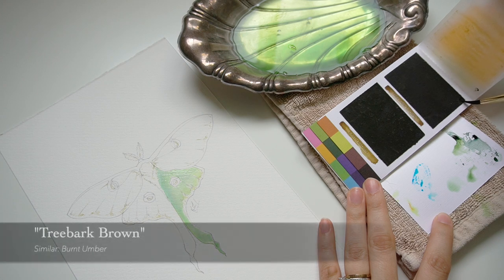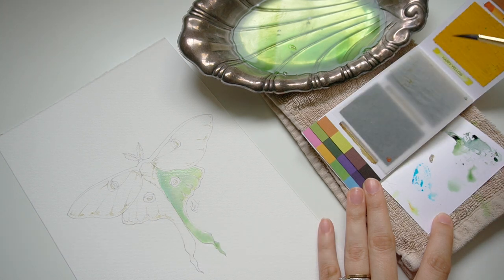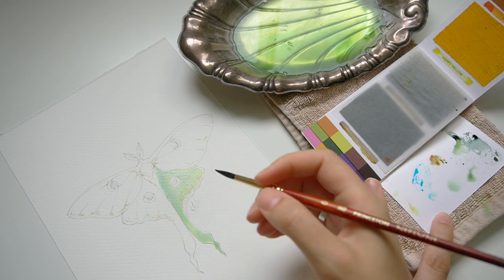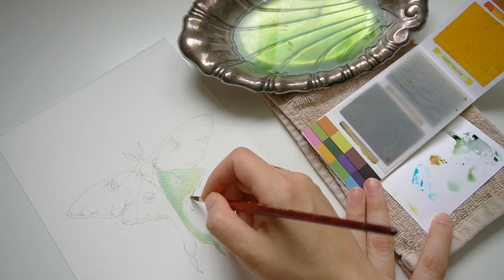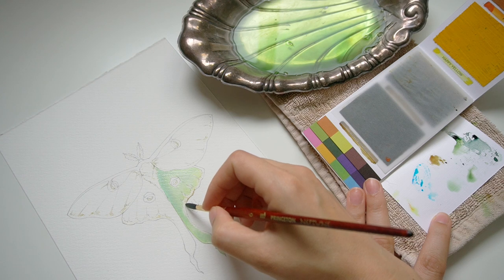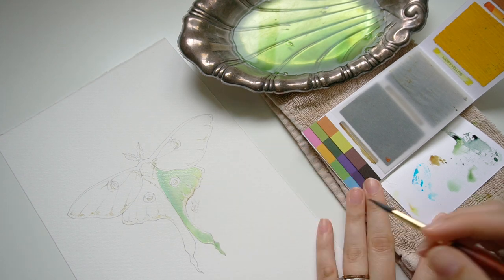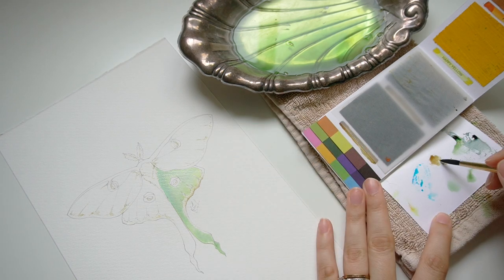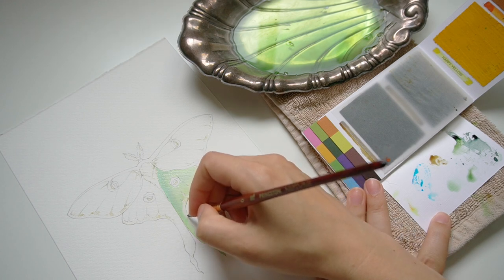The next color I'm going to dive into is called Tree Bark Brown — it's the cool tone brown in this palette, very similar to burnt umber. I'm going to very lightly add that to the section that is still wet, just to get a little bit of definition. Right now I'm mixing it with a little bit of that yellow tone to kind of lighten it. I loved adding it to the edge of the Luna Moth wings — there's a lot of definition in just this little bit of brown on the very tips of the wings. I was working very gently, barely picking up any pigment, because this is around when I started to realize the paper was being stained and I wasn't able to pick up color.